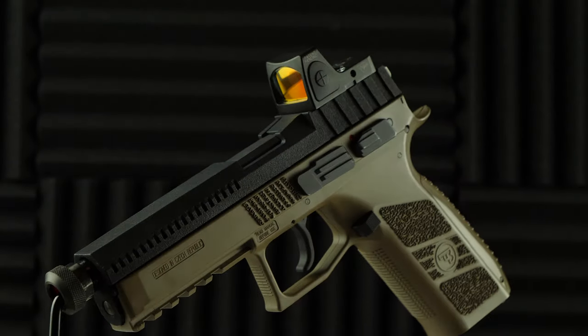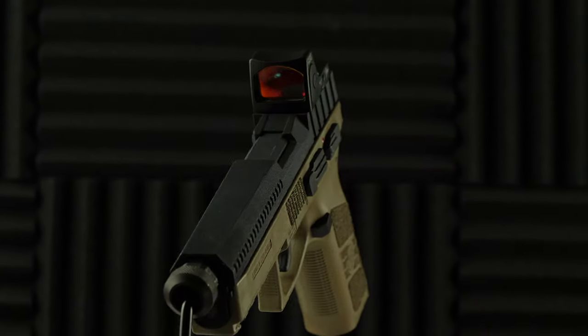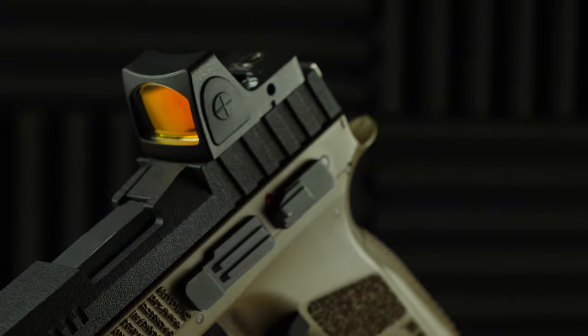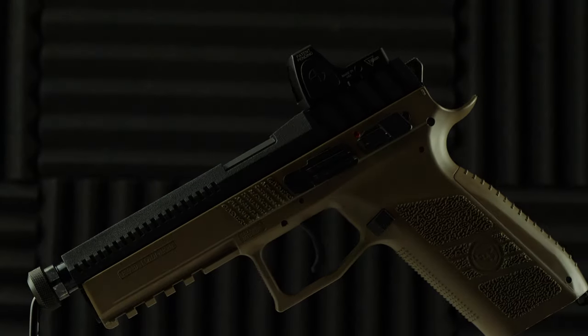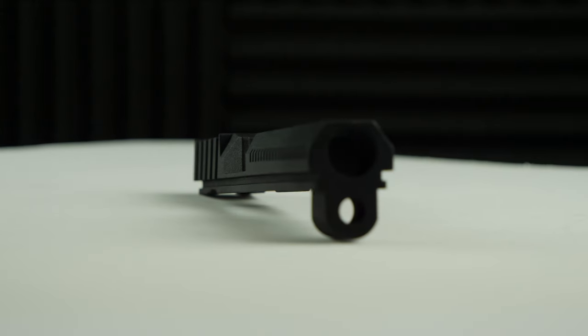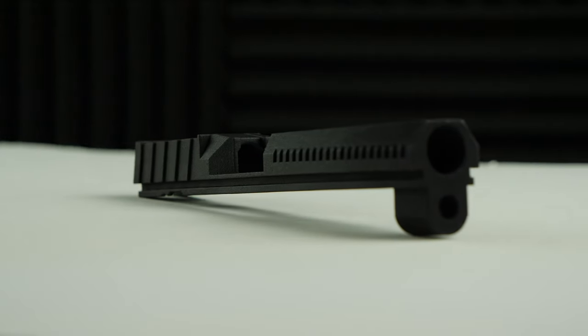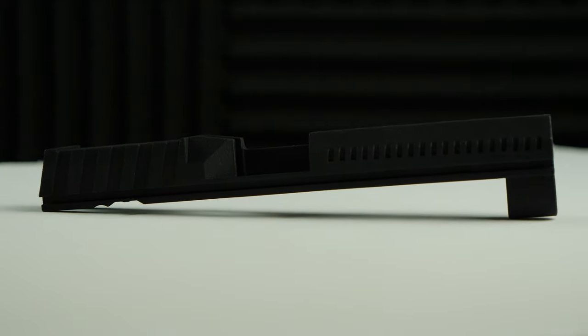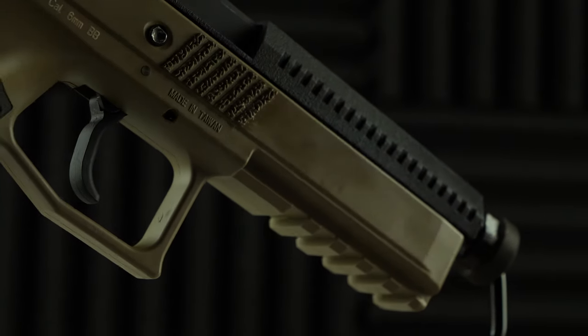Today we're going to be taking a look at the TAP Airsoft RMR ready slide for the ASG CZ P09. This video is actually an updated upload as I spoke with TAP Airsoft recently and they gave me some vital information that is not listed on the product page, so be sure to stay tuned until the end of the video for that vital information.